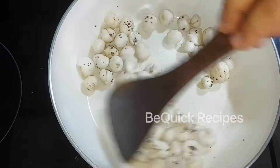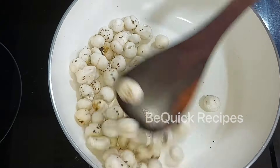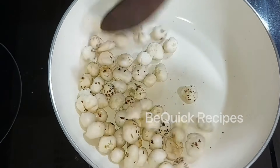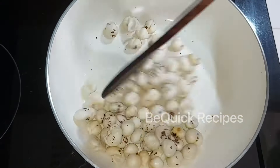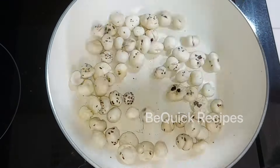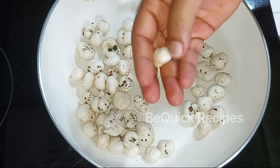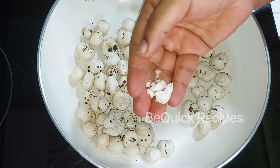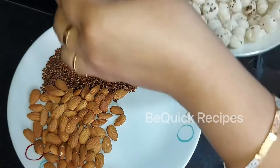Also, they contain protein, fiber, calcium, magnesium, and iron. They are rich in antioxidants. If you want to manage sugar levels, this is beneficial. They are good for heart health. The salt is added. After the roast, mix it well.